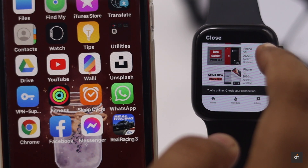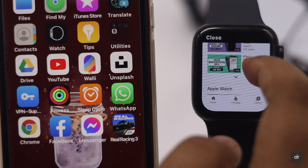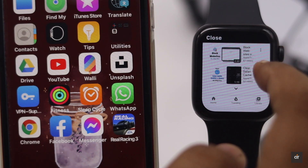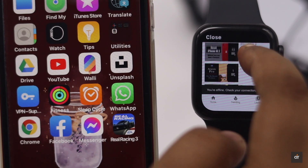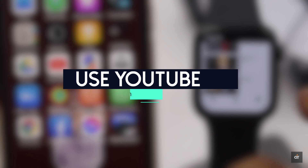Are you looking for a way to get YouTube on your Apple Watch? You can actually browse YouTube, check out channels, like or dislike videos, or even subscribe to a channel of your choice from your Apple Watch.